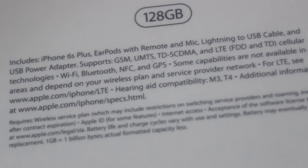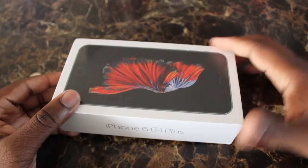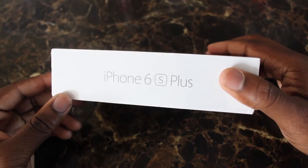As you can see, this is a 128 gigabyte iPhone 6s Plus. It comes with the earbuds, remote and mic, lightning USB cord, and the adapter. It supports most cell phone networks, which is really cool. I'm with T-Mobile. If you want to see more of the Wi-Fi specs, go to apple.com to get all that information.